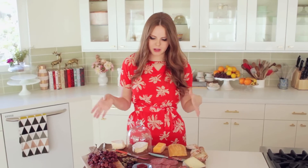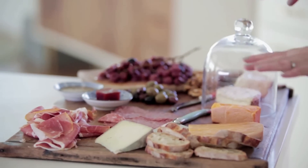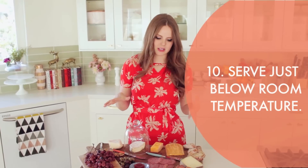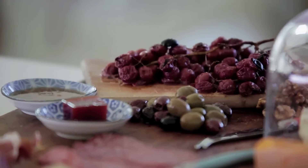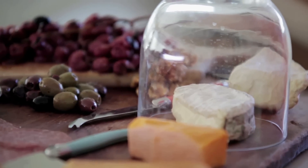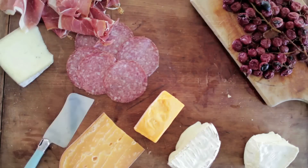My board is assembled and you can see it took up the entire space — it's not overcrowded. A special note: you want to make sure your cheese is not fridge cold. If it's super cold, you're really missing out on a lot of the flavor and texture. I like to take the cheese out about 15 minutes before serving. It should still be cool to the touch. If you ever see it getting shiny, that means the oils are coming out so it's actually getting too warm. It should be cool to the touch but not ice cold, because then you miss out on that really luxurious, awesome texture and beautiful flavor.